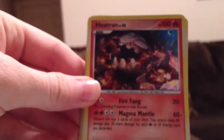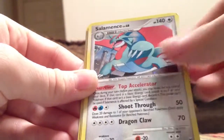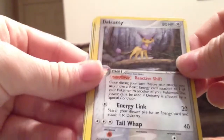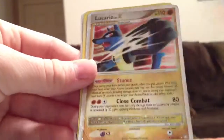One more pack here. Some holographics — Heatran, Salamence, another Blissey. Delcatty — this is from EX Legend Maker. Machamp, also EX Legend Maker.